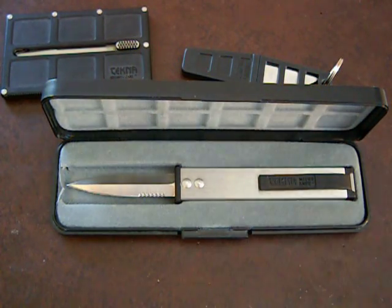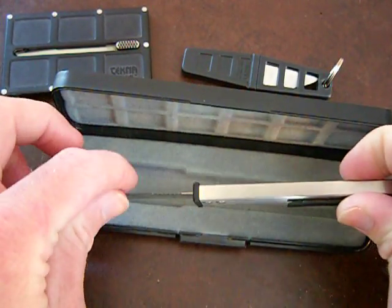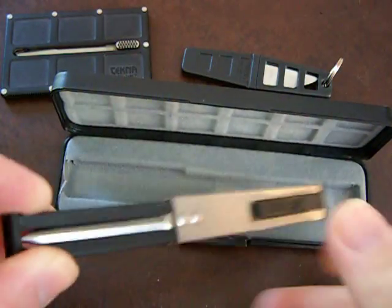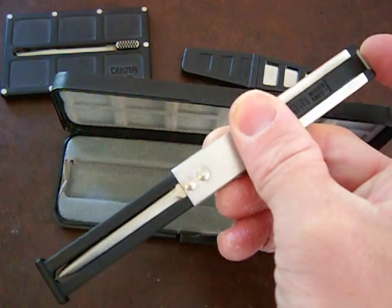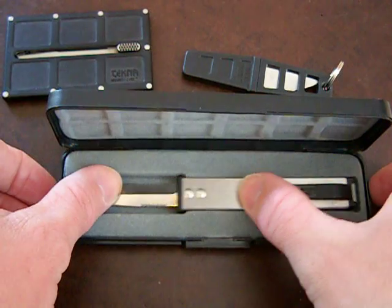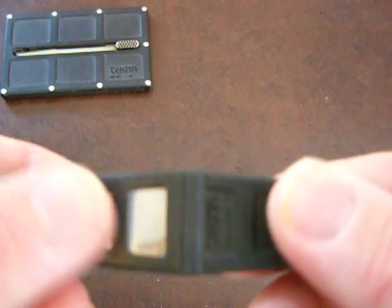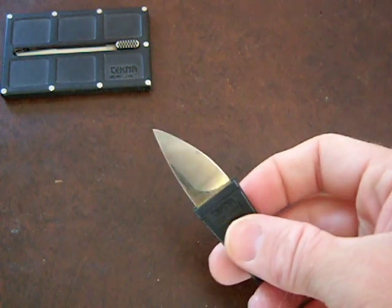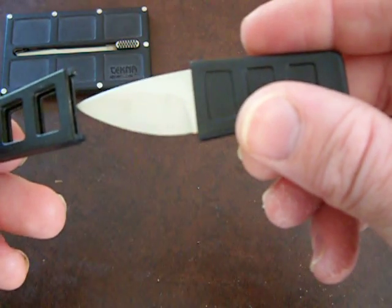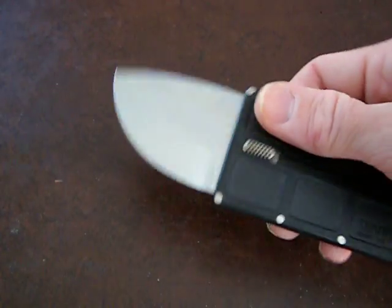Hey guys, let's do a little Tekna update. Y'all know about my micro knife — cool Tekna knife, double-edged automatic fixed blade. Y'all see my double-edged extra edge, cool little keychain fixed blade, and the old credit card knife. Very cool.